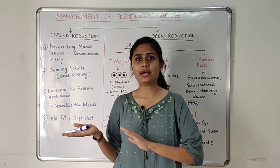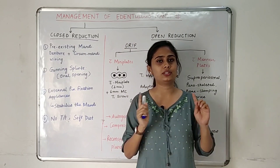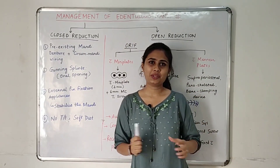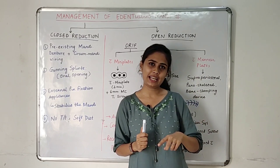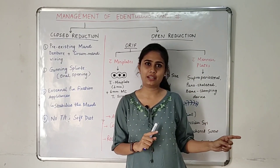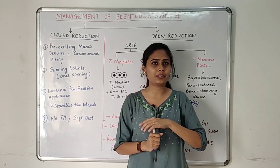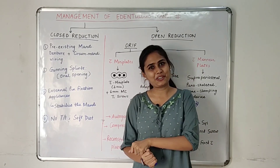That is all about the management of atrophic edentulous mandibular fractures. If you like this video, hit the like button and subscribe to the channel. For any doubts or topics to be discussed, drop them in the comment section below.